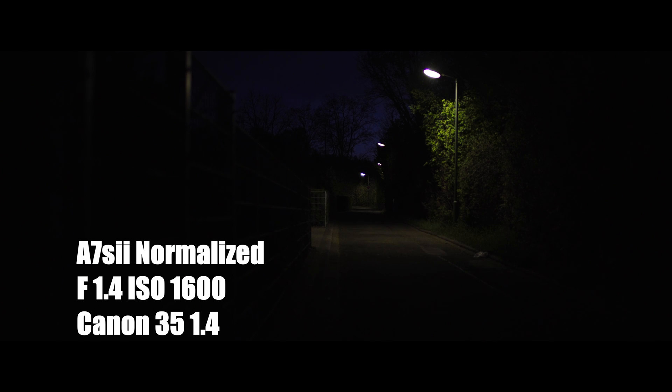Here's the normalized image of the A7S II at 1600. I'm using the Canon 35 1.4 lens. That looks great, man — that's tough to beat. But it's the same footage as the S-Log; this one is just normalized.